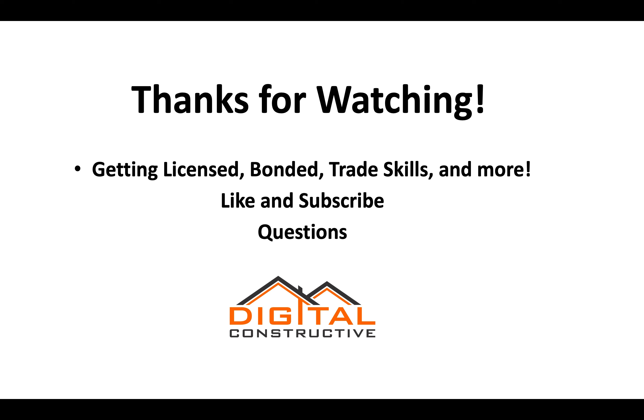This has just been a brief snapshot at the D40 license. For the full guide, you can check out our website. For additional information on bonding, trade skills, and more, like and subscribe to our channel, and feel free to drop any questions in the comments. Thanks again for watching at DigitalConstructive.com.